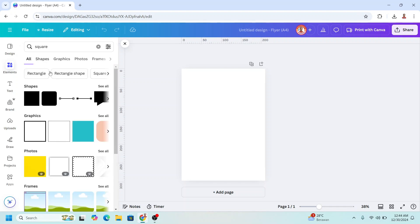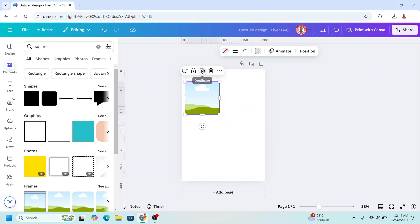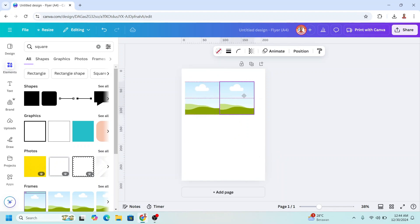We need a frame — choose in the frame section. I will choose this one and reduce the size, then duplicate it and place them like this. It will be four frames total.